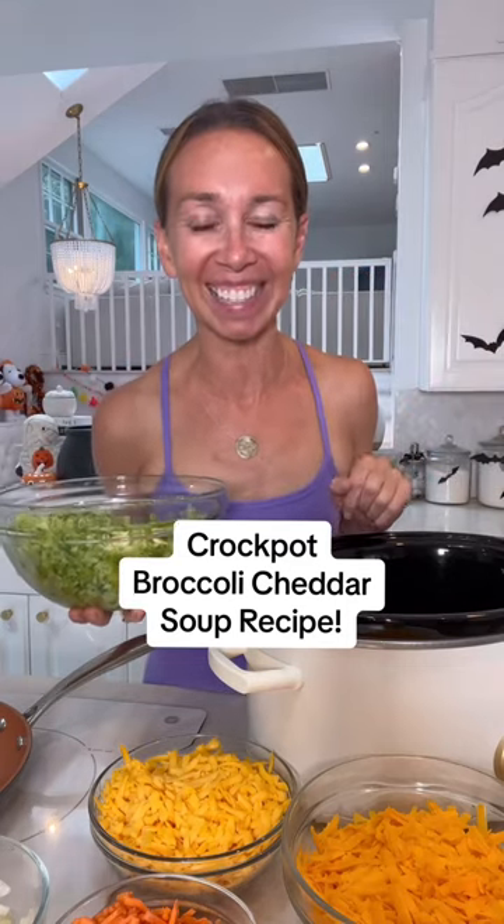Soup-tember at home with Shannon, and today I'm sharing one of my favorite recipes: broccoli cheddar soup. You're going to want to save this recipe.